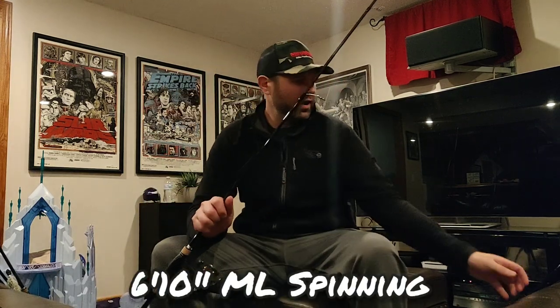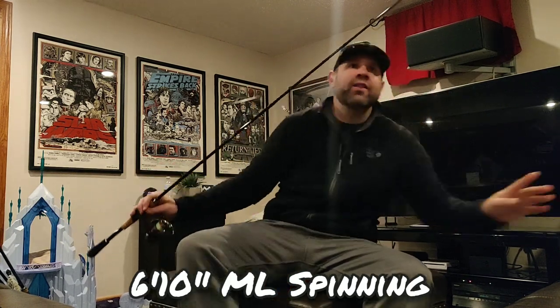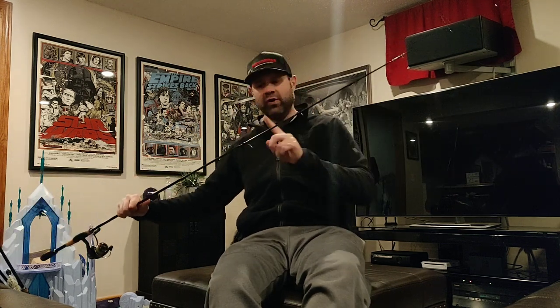Now let's talk about the other spinning rod, which is a bit of an enigma — the six-foot-ten-inch medium light Shimano X-Pride spinning rod. There's not a lot of information about this model online. The world needs to know that this is a completely parabolic, soft, moderate action spinning rod. It doesn't get into the backbone until well up the blank — from about mid-rod all the way forward is all bend. The tip is extremely soft; I would call this a moderate action rod, not fast.